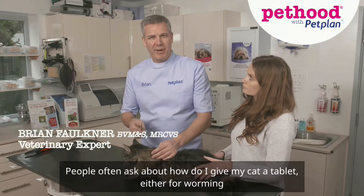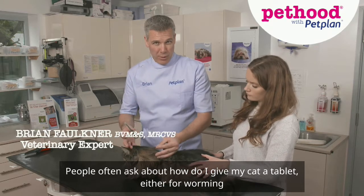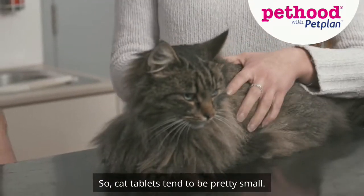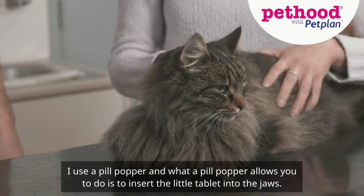People often ask about how to give their cat a tablet, either for worming or perhaps as part of a medication course. Cat tablets tend to be pretty small. I use a pill popper.